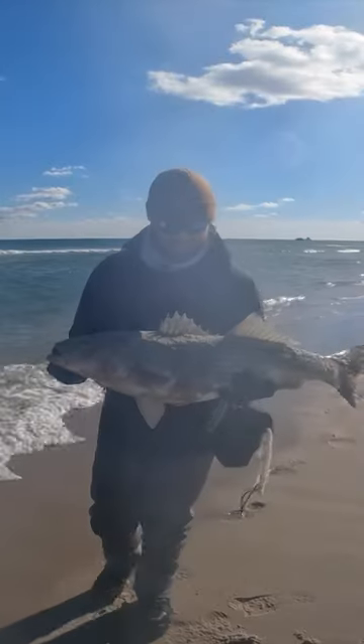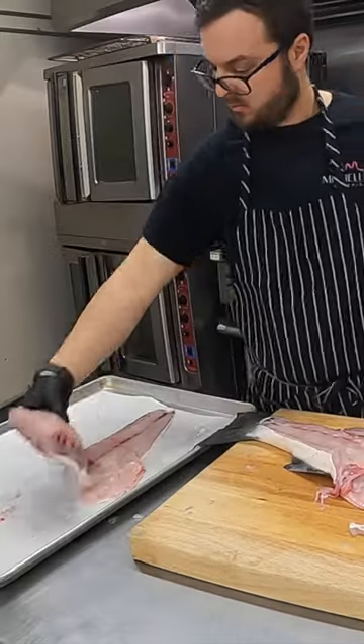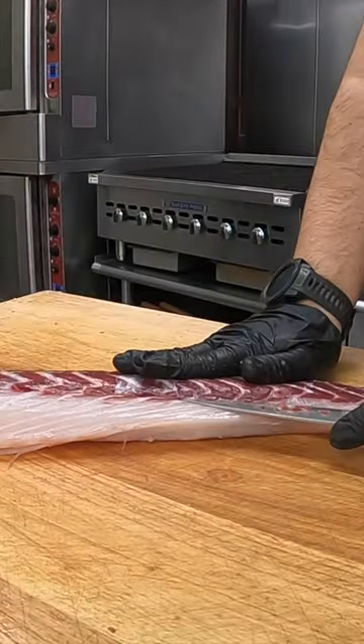This fall run has been incredible. I took a striped bass home and made this recipe with it, taking it back to the kitchen where I filleted the fish, making sure to take that bloodline out.